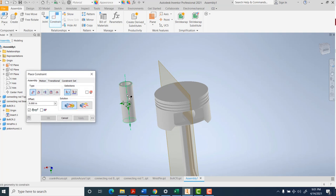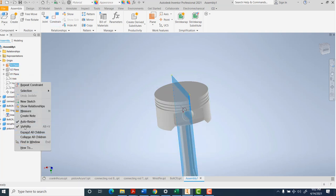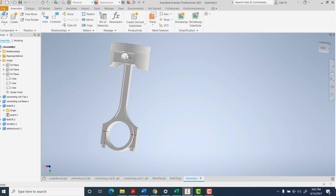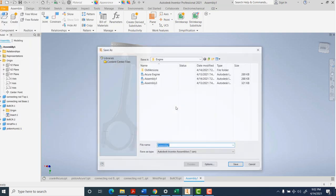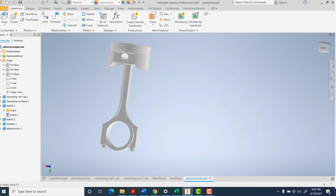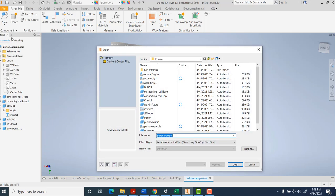Last piece - let's grab the wrist pin. We can try the insert constraint again even though this isn't a bolt - it has an axis and a surface, and we want it on an axis and surface. I'm pulling it out to the surface. We can reverse the direction of that insertion if we want. Once this is all lined up, this will be nice to bring into our IDW as an assembly. I better save it - I'll call it piston example.